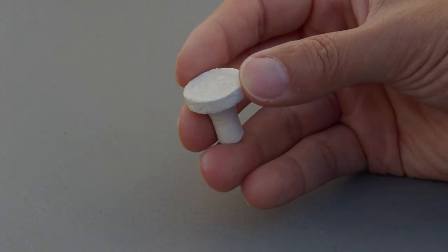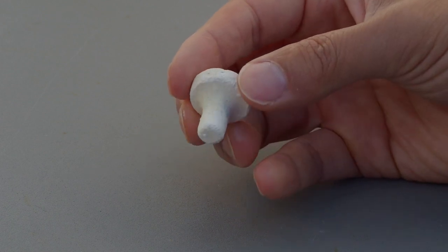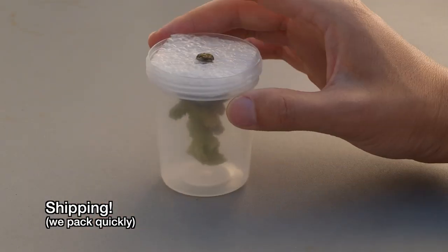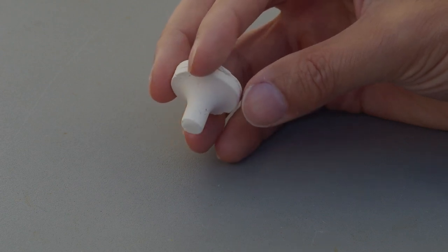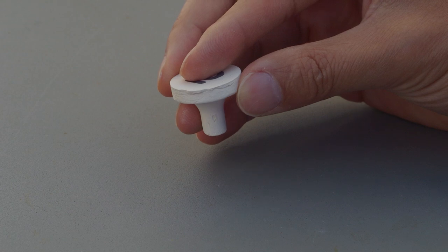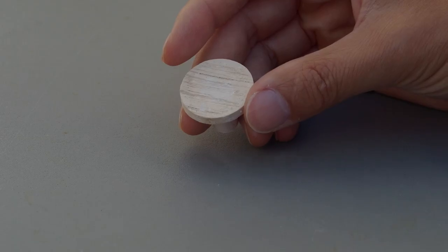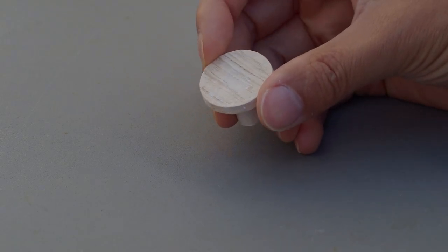First, we should cover the topic of substrates. At Tidal Gardens we almost exclusively use plugs. The advantages of using plugs for our workflow are organization and shipping. A plug is not an optimal substrate for every kind of coral out there, but when you start talking about thousands of corals, the benefits of easy organization on egg crate or acrylic racks outshine the other forms of substrate. Having said that, there are some major benefits to other substrates that may be better for your application.